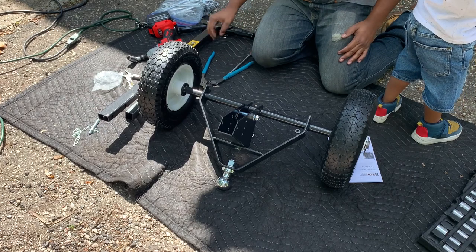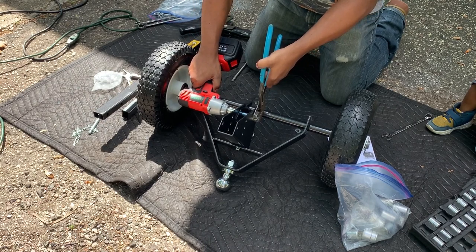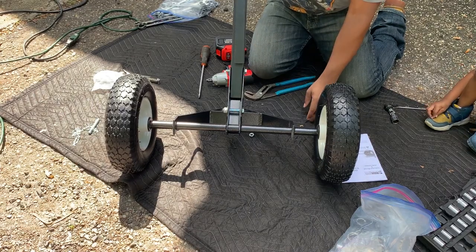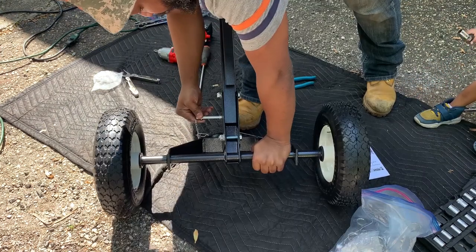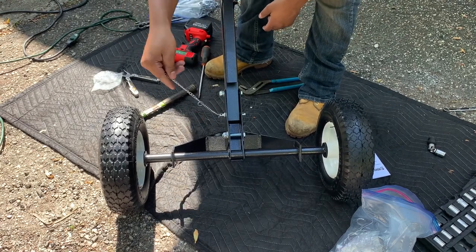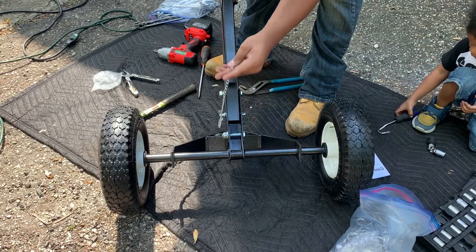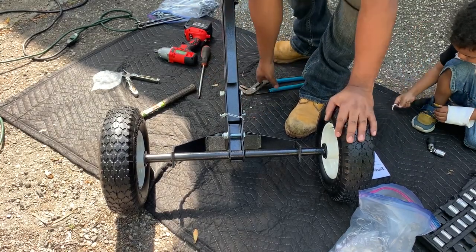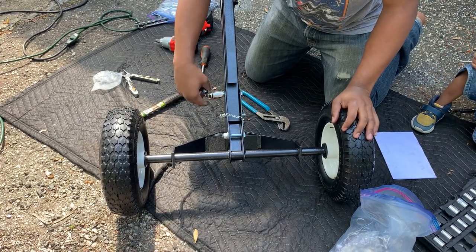There we go. Now we're on the test — we're going. We take our, what do we call it, so this is your guide pin, then this is supposed to be the cotter pin. I'm not going to mess up the terminology. And that's that. Now let's tighten that down. Let's see what size that is — let's try the 17. Yep, 17.